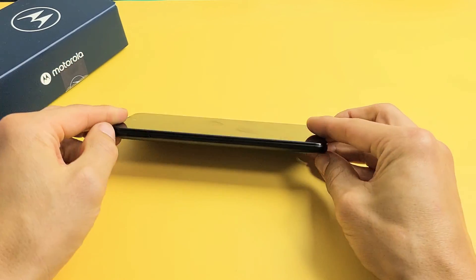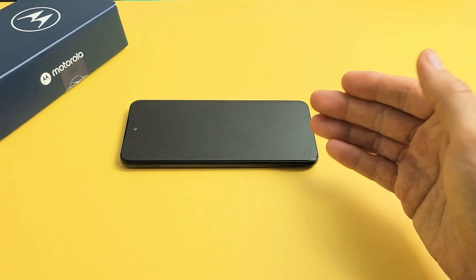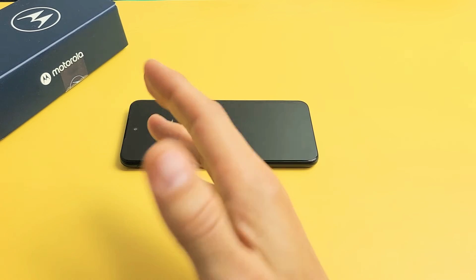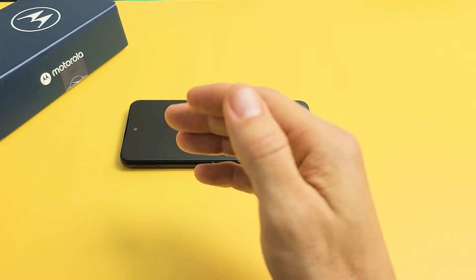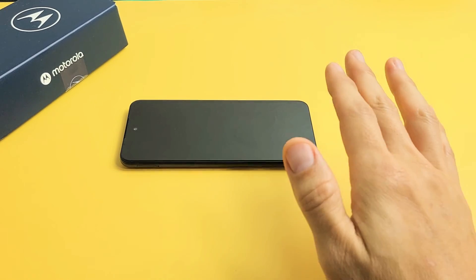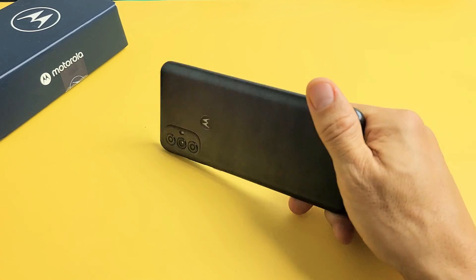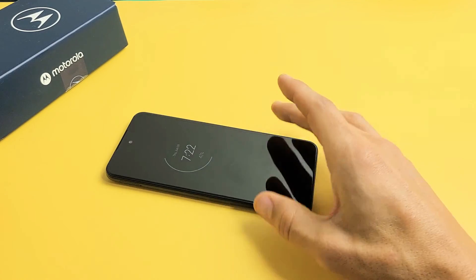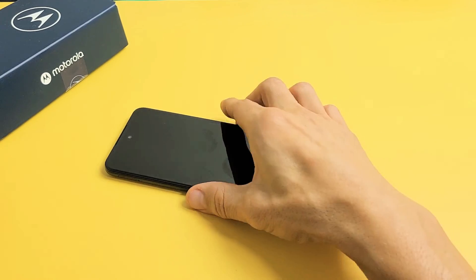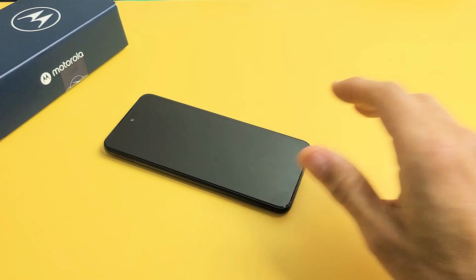If you tried every single step in this video and it still didn't work, I would recommend trying every single step again — try it two, three times, at least up to seven or eight times. At least 80%, maybe 85% of you should now be out of the boot loop. If this worked for you, please comment which method worked for you so that others can see as well. If it didn't work, give me a thumbs down. Good luck, guys.